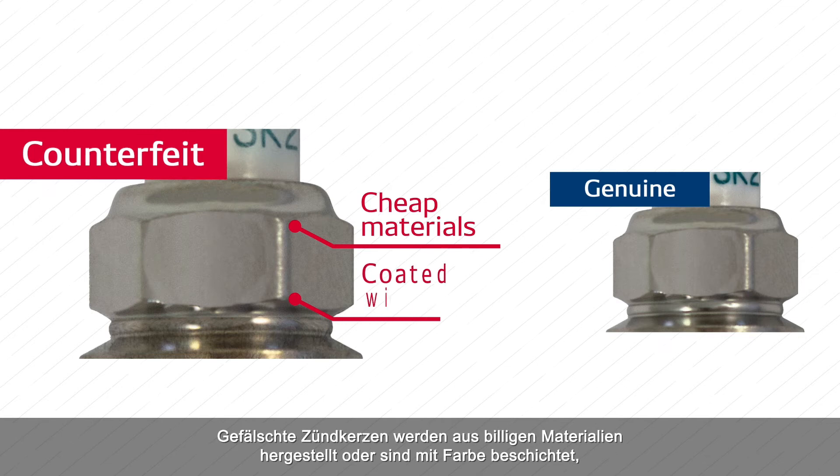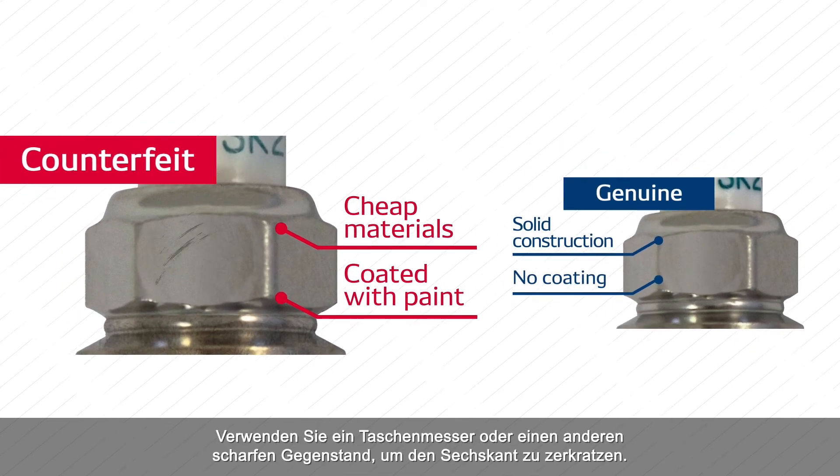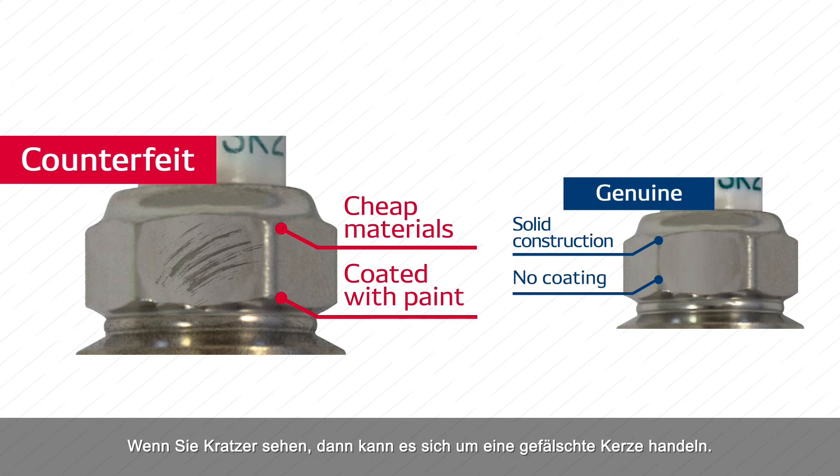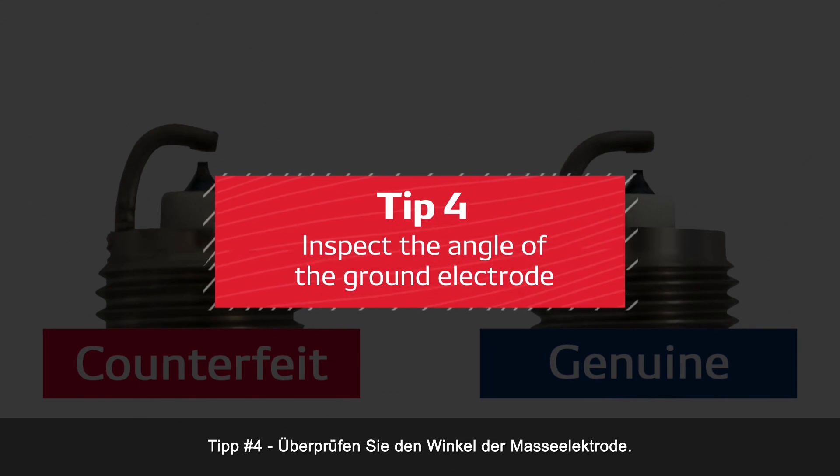Tip number three: do a scratch test. Counterfeit spark plugs are constructed using cheap materials or are coated with paint, while a DENSO plug is made with solid construction and no coating. Use a pocket knife or other sharp object to scratch the hexagon — if you see scratches, then you've spotted a fake plug.